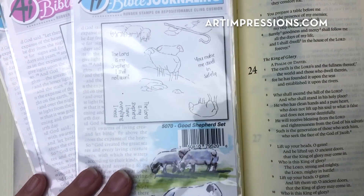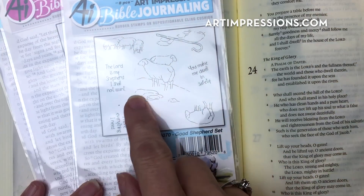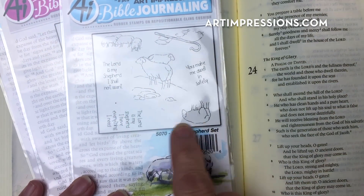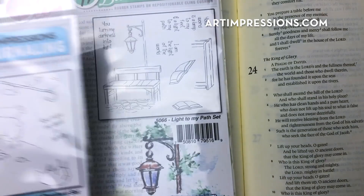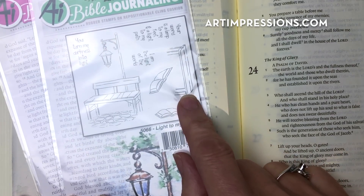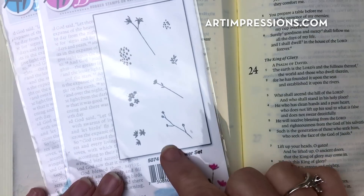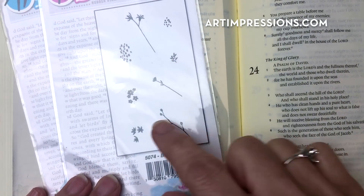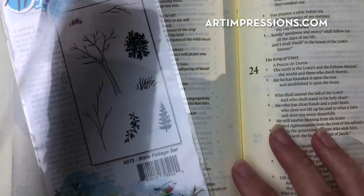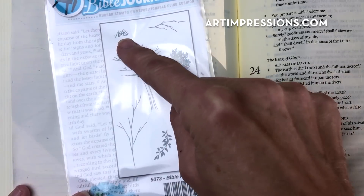We're going to use the Good Shepherd set and we're going to use just this part of the stamp — just this section and this little guy down here. We're also going to use the sentiment. In addition we're going to use part of the Light to My Path set, which contains a little bench. These stamps are all interchangeable. From the flower set we're going to use this little filler flower and this long stem. And from the foliage set we're going to use the little grass and the vine.